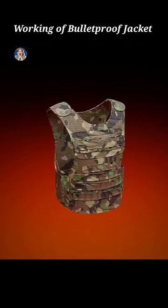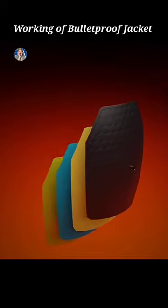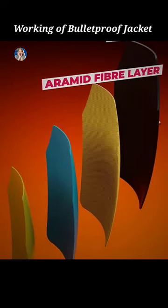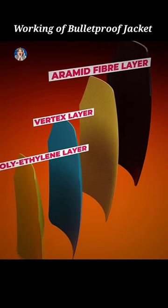If we remove the outer covering of the bulletproof jacket, inside it are four layers: the first one is the ceramic layer, then the aramid fiber layer, then the vortex layer, and last is the polyethylene layer.